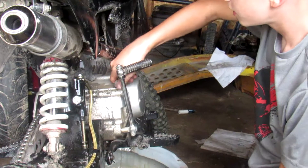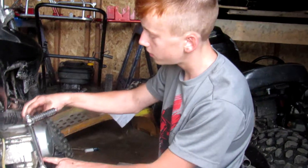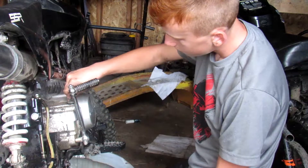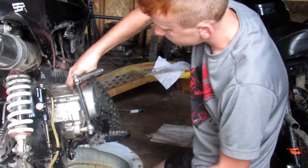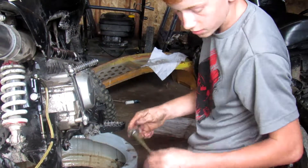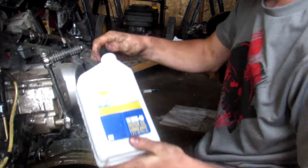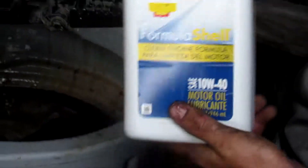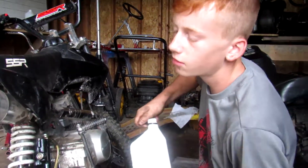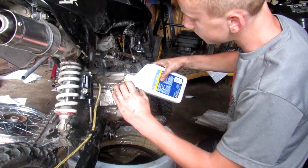Most pit bikes have a little sight glass to tell you the oil level, but SSRs come with a dipstick. What you do is dip it in there, wipe it off, pull it back out and see what it reads. Ours should read nothing because we haven't added oil yet, and it does. So set the dipstick aside and get some oil. It's just the cheap stuff — 10W-40, non-synthetic. You don't want to get full synthetic.